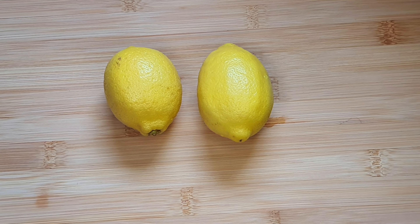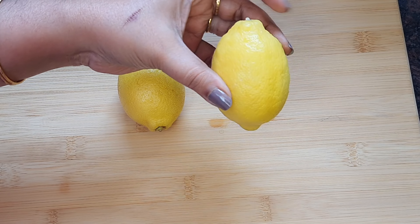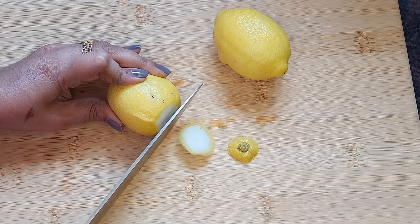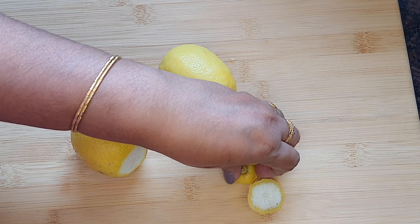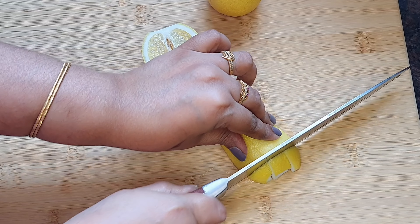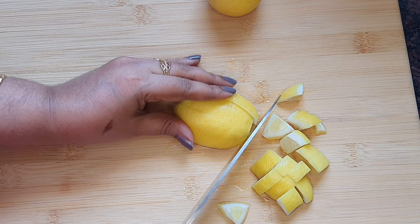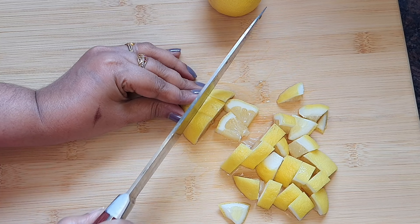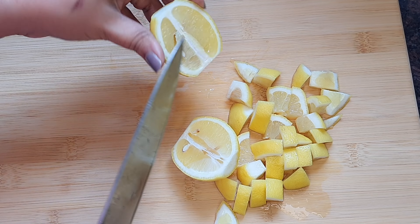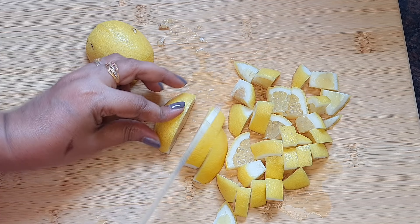I will cut a little bit from the side and cut a small piece. I will cut a little bit of the variety. I will cut a little bit from the side and remove the pieces from the side. I will remove the overlapping part.